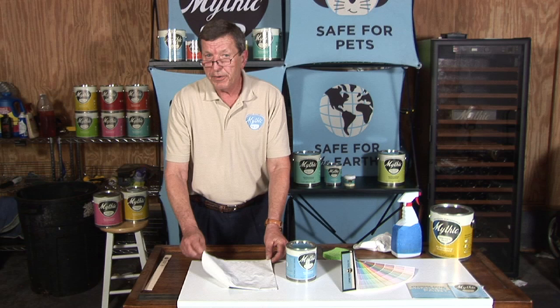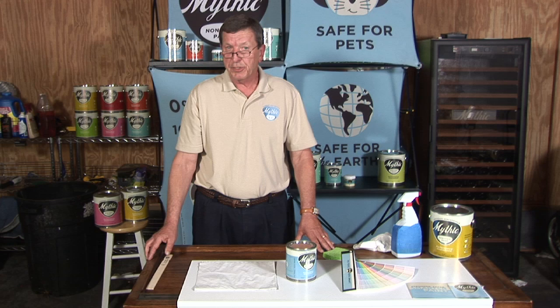So there it is folks — a simple test to show you just how tough and durable Mythic Paint eggshell is. I'm Bob Jessup, and have a great happy painting day.